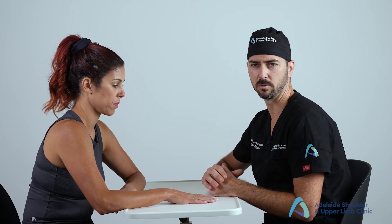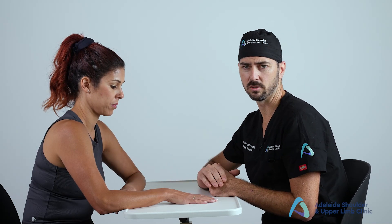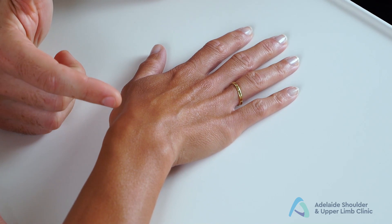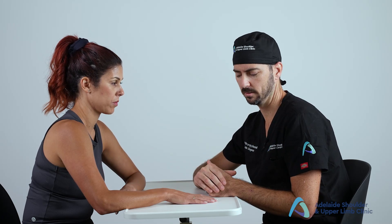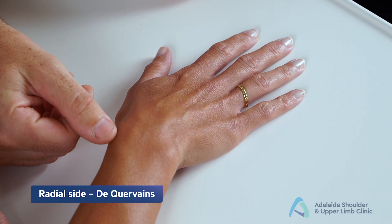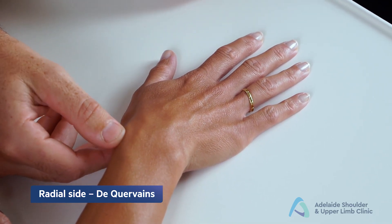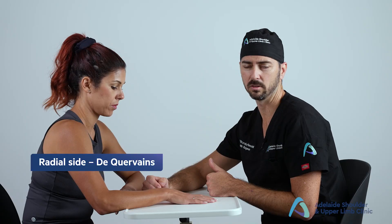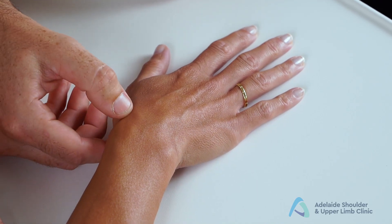The feel component of the hand and wrist examination is essentially an exercise in identifying the anatomy you are pressing on and the potential pathologies for each specific area. Start on the radial side of the wrist at the level of the radial styloid, then work across in an ulnar direction on the dorsum of the hand, and then around to the palmar aspect.